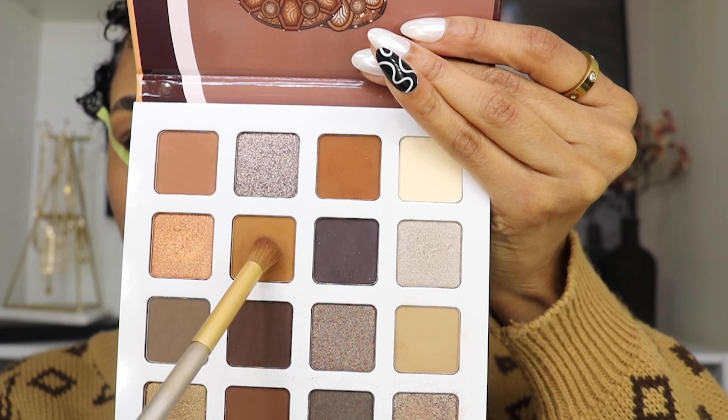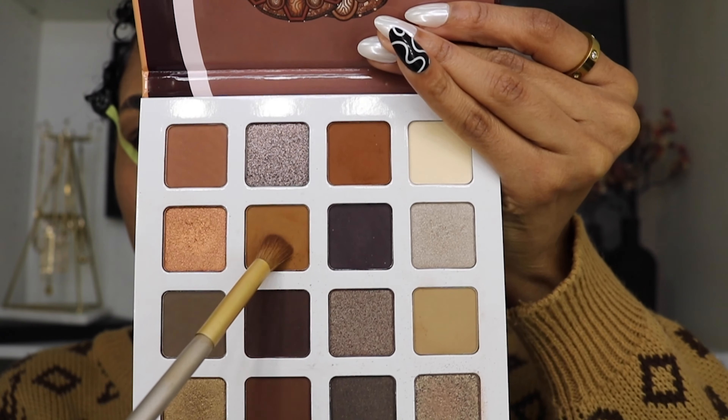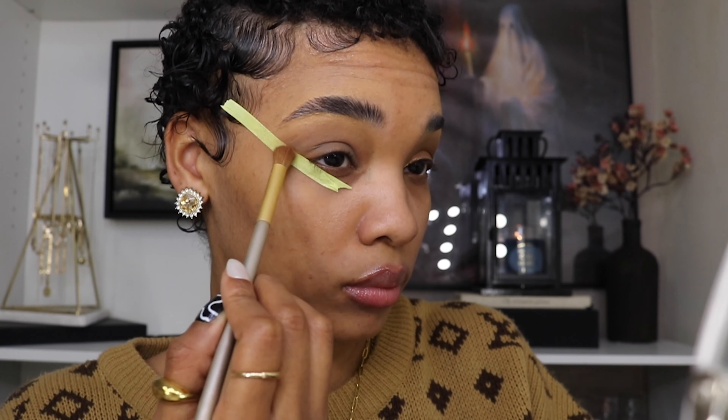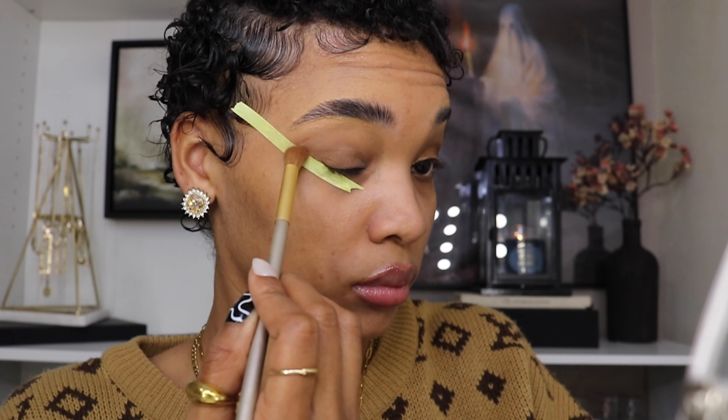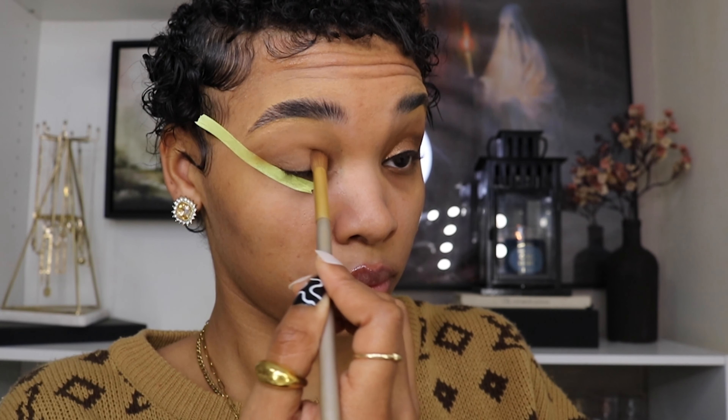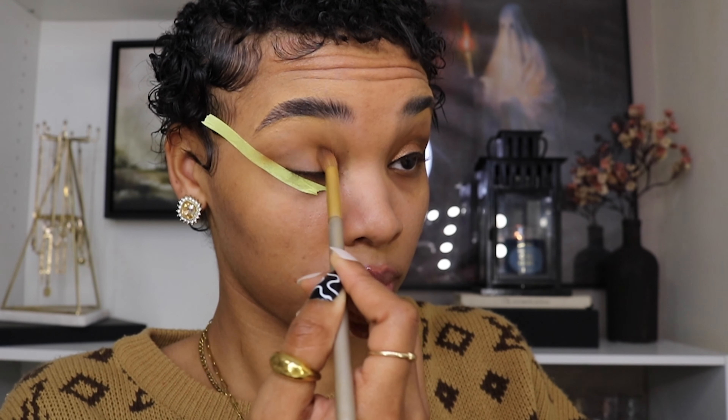I'm going back into my palette and using two different colors — one that's more of a chestnut color and another that's like a burnt orange-brown color. I'm going to mix those two together and build that up on my lid, and smoke it out like I did with the other eyeshadow, but keeping it more down on my lid and smoking it out as if I'm doing a cat eye.